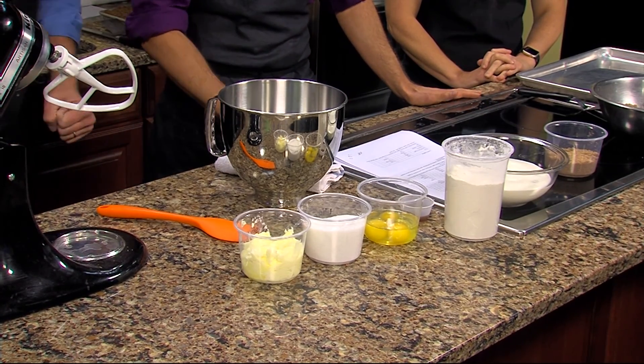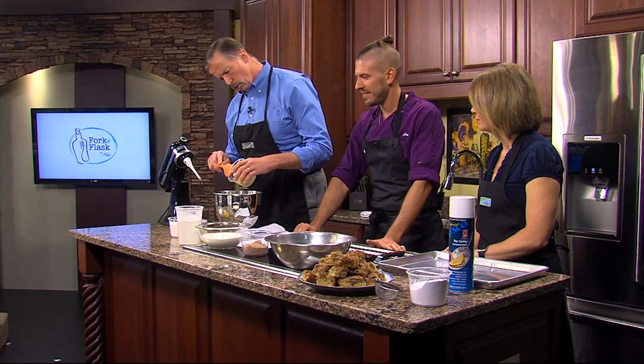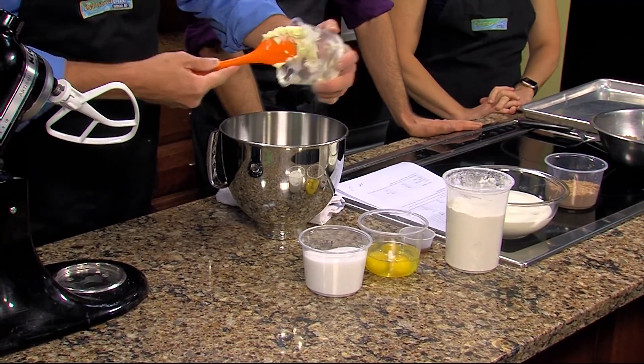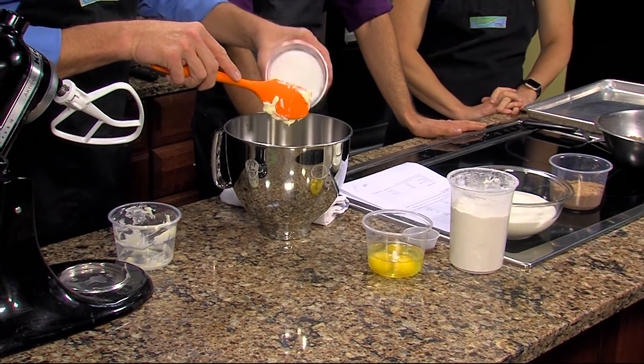We're going to cream the butter and sugar. You're going to put your butter and your sugar into the mixing bowl — all of it. Lots of butter, lots of sugar. What's your opinion on too much butter? You can't have too much butter.